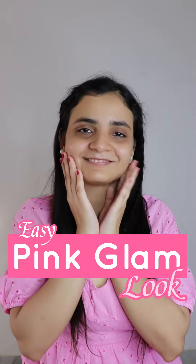Hi guys, let's do some pinky makeup that is perfect for a date plan. First of all, we will put a moisturizer because I am a dry skin person, so it's a must have. Now I am putting a Color Bar primer.